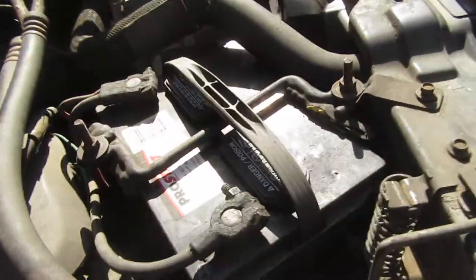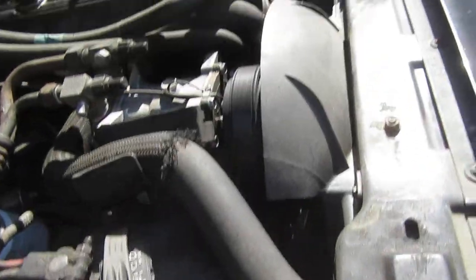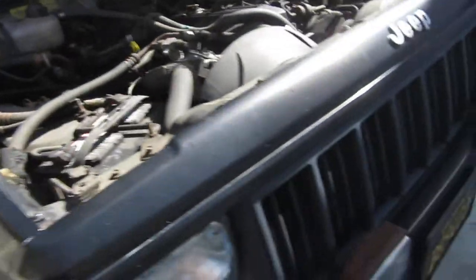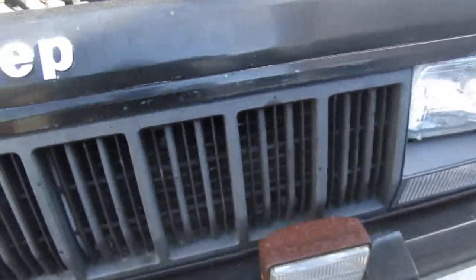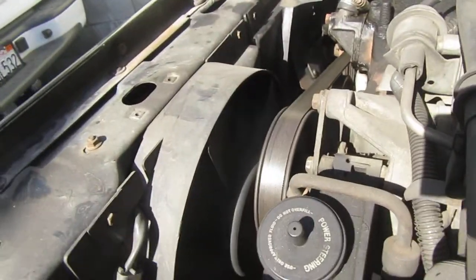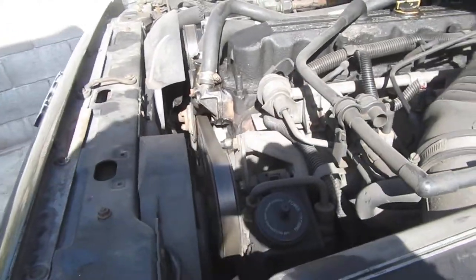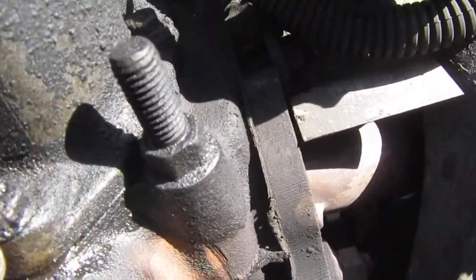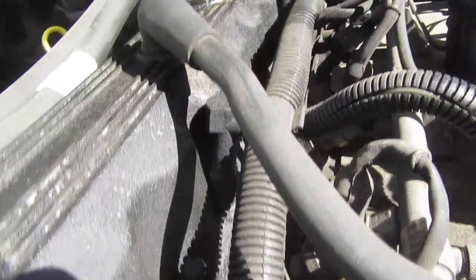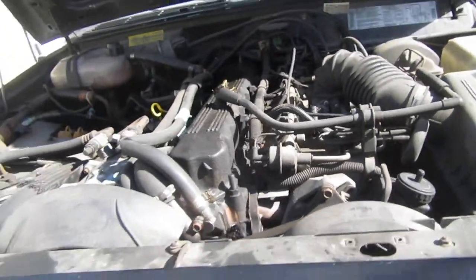I guess we'll get started. Starting with taking out the battery, just all kinds of stuff. I'll remove the front bezels, the front radiator grill, remove the radiator — it's an aftermarket radiator. It's finally time to take the whole engine out, the entire thing. Let's see what we're looking at. Alright, we'll go ahead and get started.